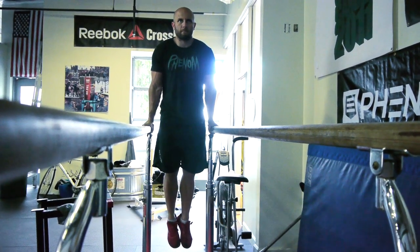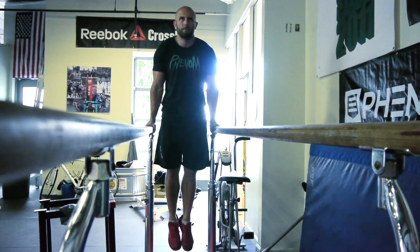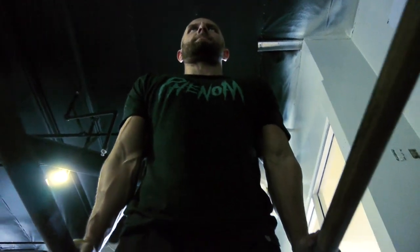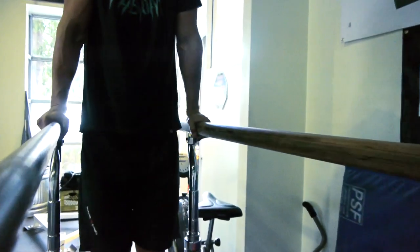We're going to have them go through the same process: activate those lats, press through the shoulder, lift the eyes towards the horizon, get the head in a neutral position, contract that core, squeeze the glutes, and point the toes towards the ground. You'll see all those elements start to line up and everything will be stacked perfectly — shoulder over hip, hip over toe — and we're going to be breathing, squeezing, and holding.